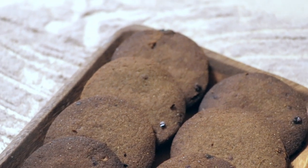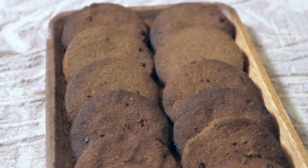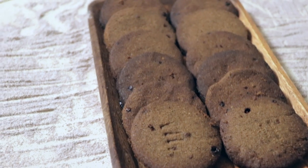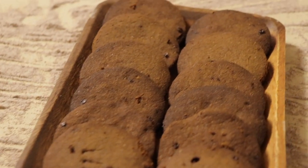Hello friends, welcome to my channel. I am going to share a healthy recipe with you. I am going to use a healthy biscuit. I hope you will enjoy this recipe. Let's go to the video.